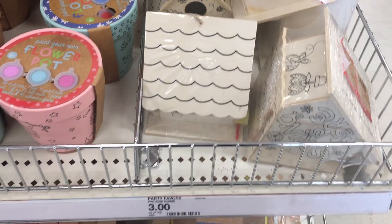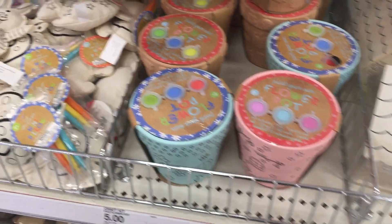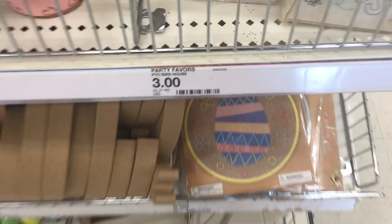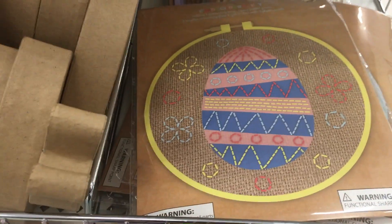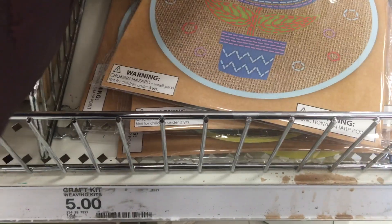All right, guys, that is basically the trip around the Target Dollar Spot. Thank you so much for joining me today. If you haven't already and you'd like to, hit that subscribe button below so you never miss a daily video. Have a great time shopping at Target and I will see you all very soon. Take care, thanks for watching!